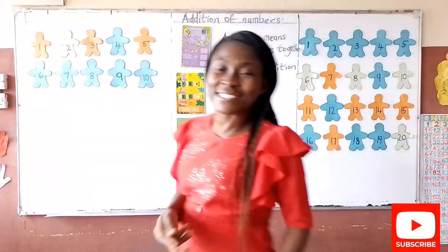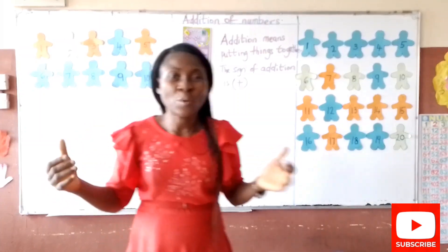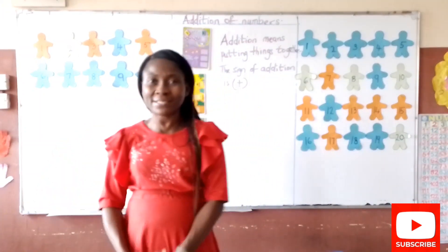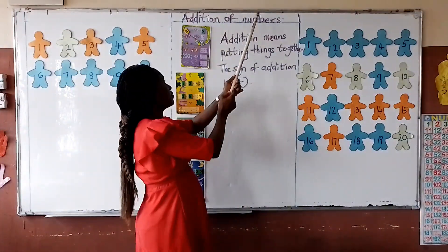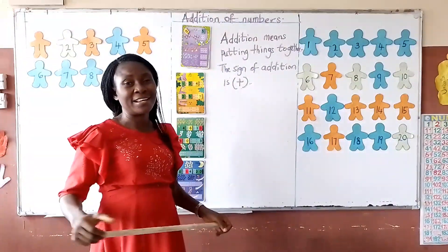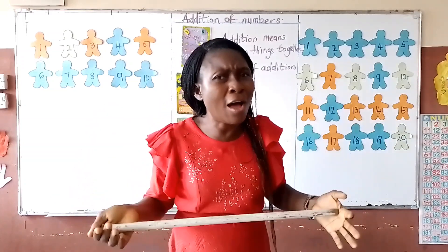Hello viewers, we are back to learn our numbers and our topic of learning today is addition of numbers.